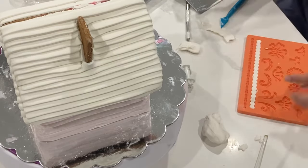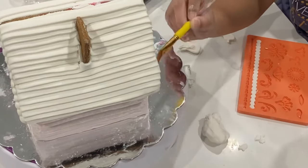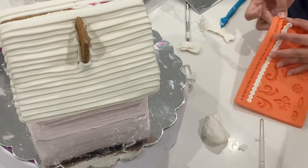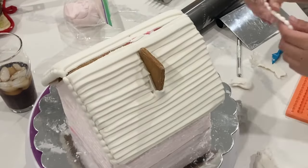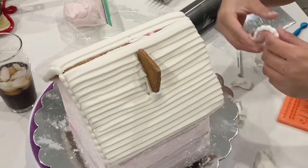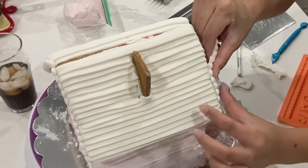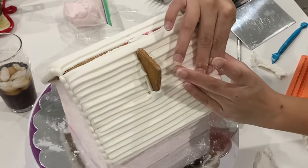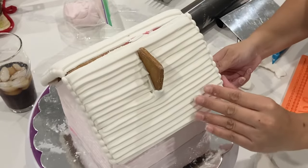You could cover seams with royal icing with nice thick piping, or you can use different borders. Today I'm going to be using my favorite pearl border, and to use that little mat, all you do is press in the fondant and it comes out really, really easily. I'm going to be linking all of the things I'm using in today's tutorial down in the description box below.